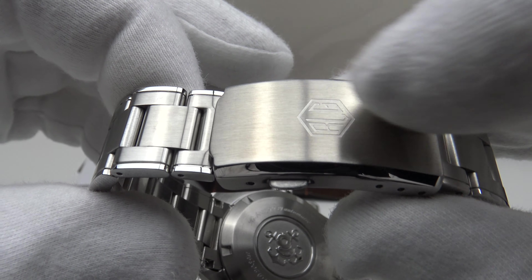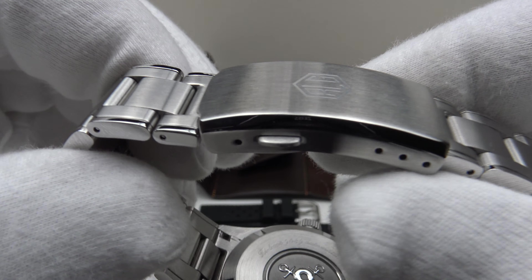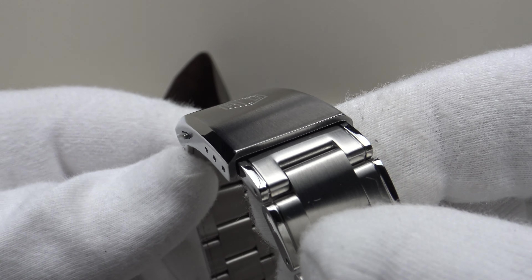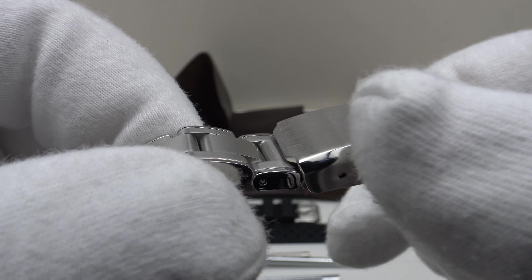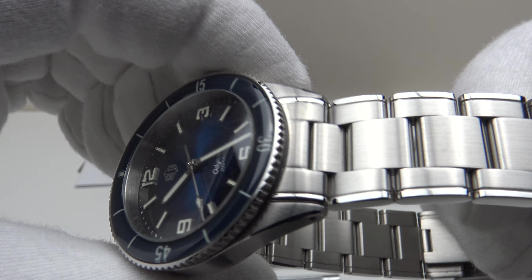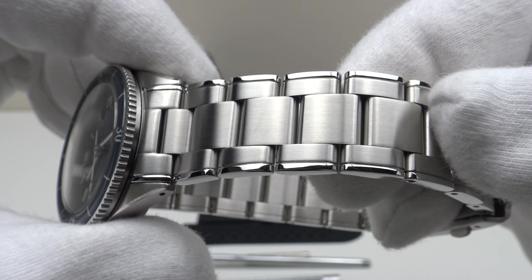I really like the two-button push clasp — brush satin finish to the top side, flanks, and underside, and we also have a large mirror-polished bevel, machined to a very high standard. I absolutely love the look of that chamfer machined on the edge of the clasp — beautiful finishing.